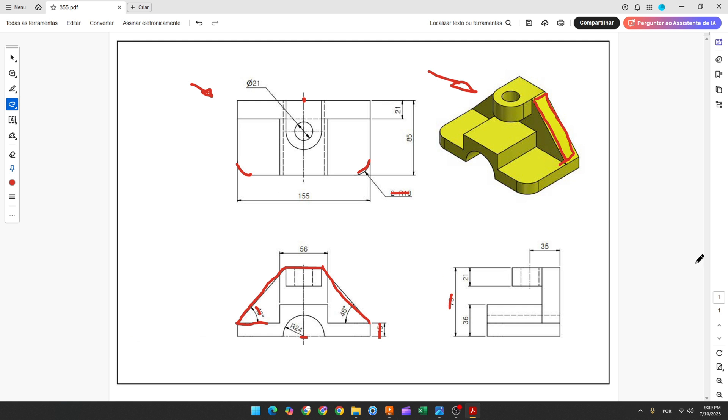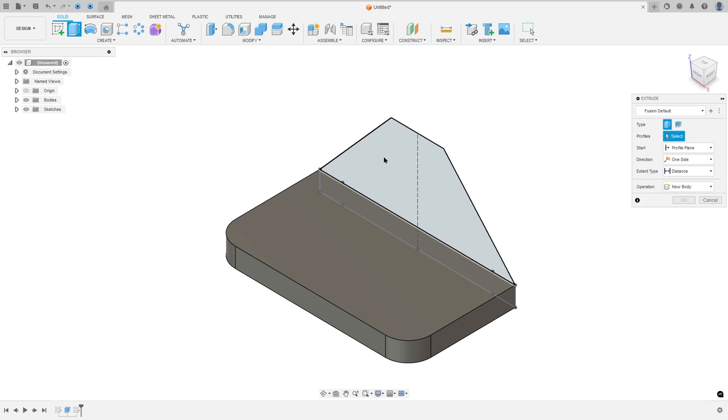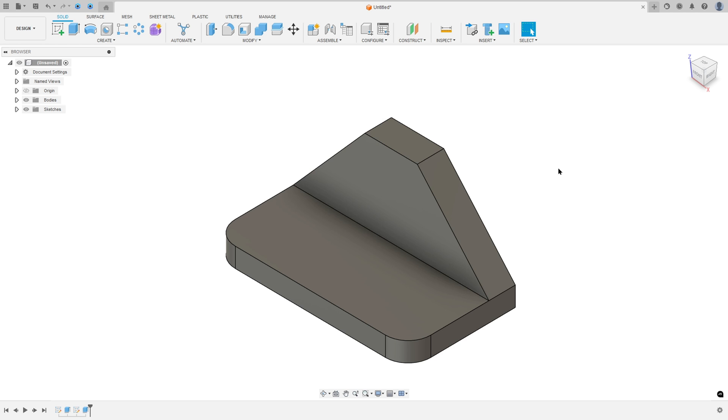Now we need to extrude this 21mm. So go to Extrude, select this profile, extrude to this side — minus 21mm — set Operation to Join, and press OK. We made this.